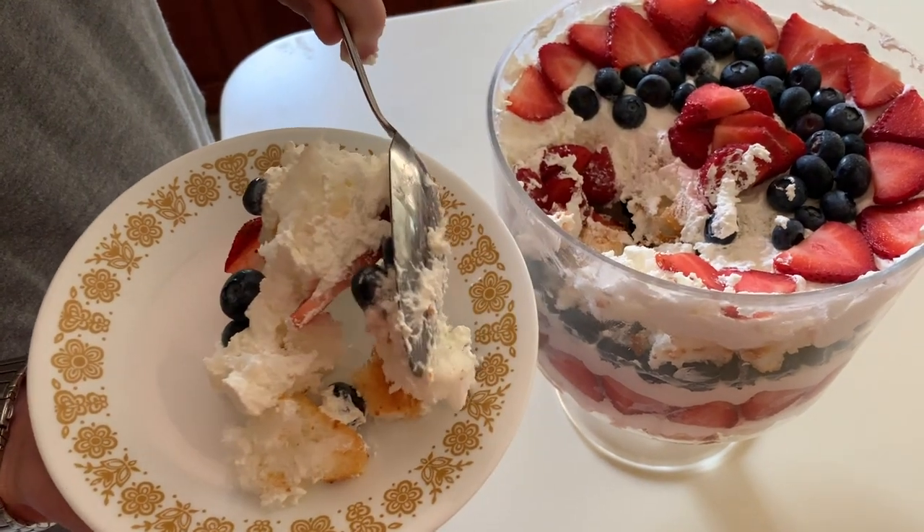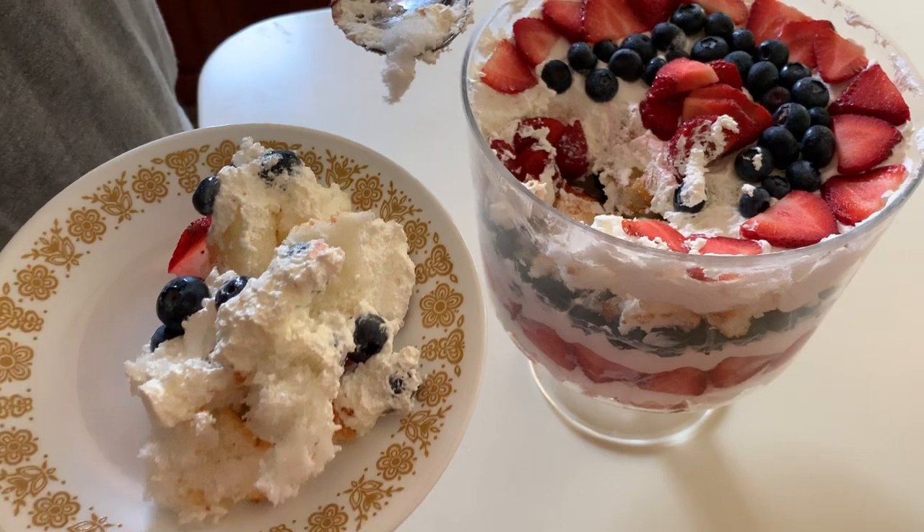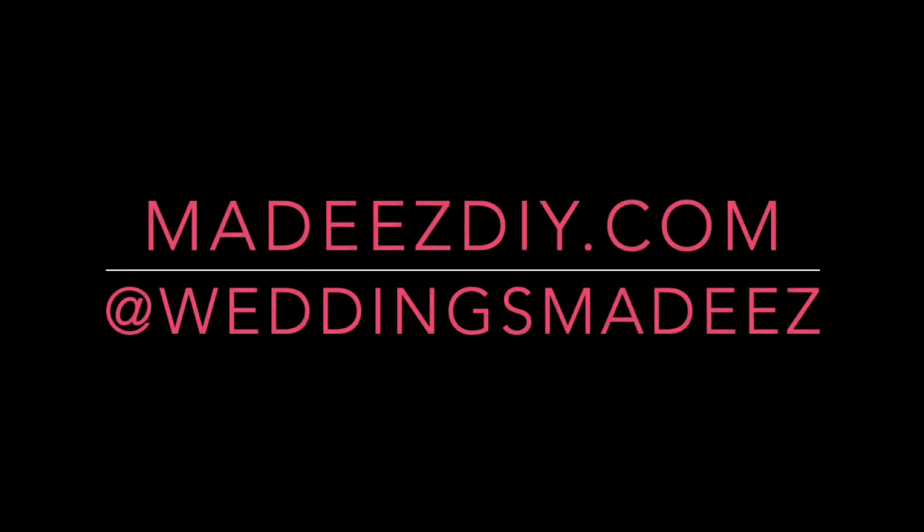A trifle is a light, delicious, fluffy dessert that's perfect for any occasion, especially during the warmer months, so it's sure to be a hit at any dessert bar. For more great ideas, head to MadeEasyDIY.com, at Weddings Made Easy on Instagram and my YouTube. Happy deserting and happy crafting.